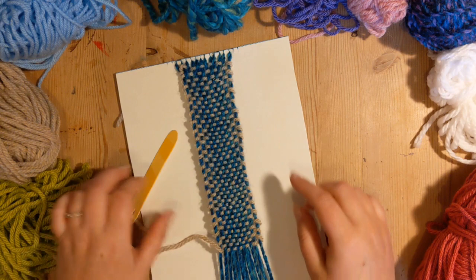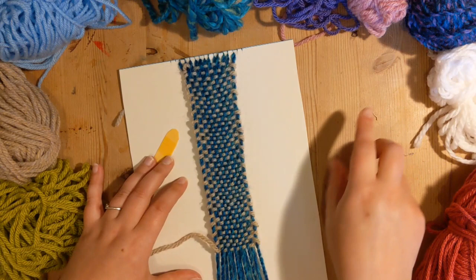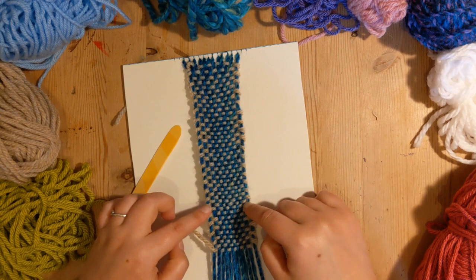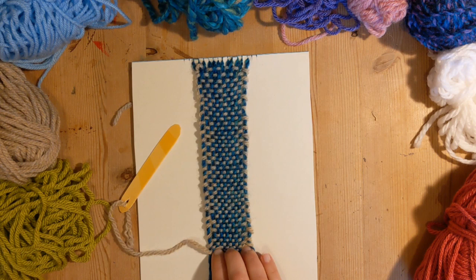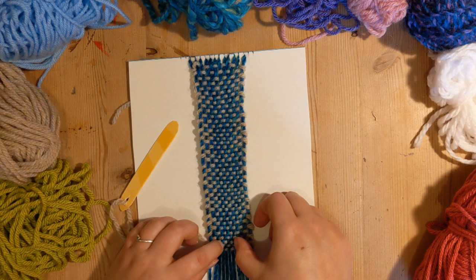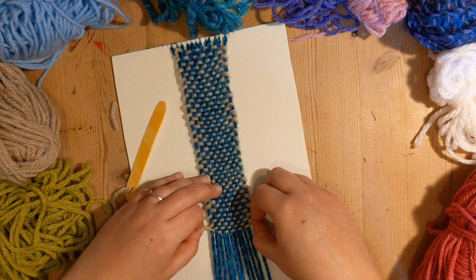I've been weaving away for a little bit now and I've got quite a bit of progress done. Before I join on the next colour, I just thought I'd show you a bit of a trick — because it doesn't matter how careful you are, you're always going to get some bits that are pulling in more than others. What I like to do periodically is just stretch it out and every so often push these bits up a little bit. You can actually manipulate these vertical threads a little bit still — just sort of pull them into position. Neaten up your work basically, or don't and leave it nice and rustic.